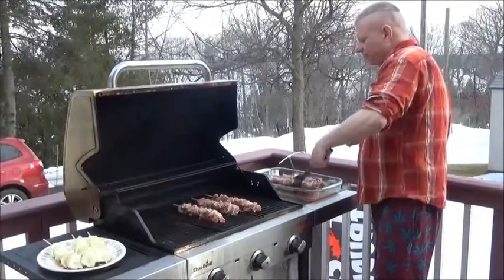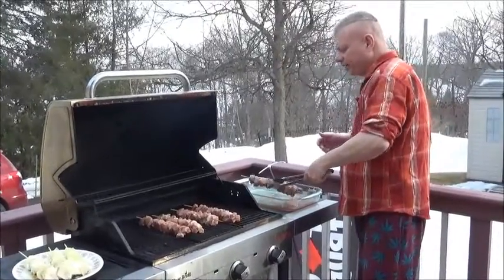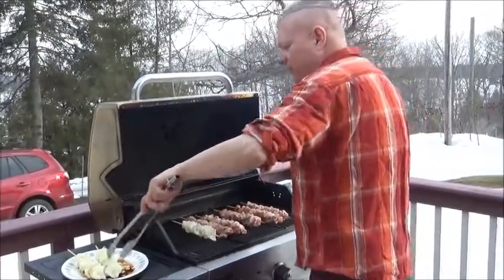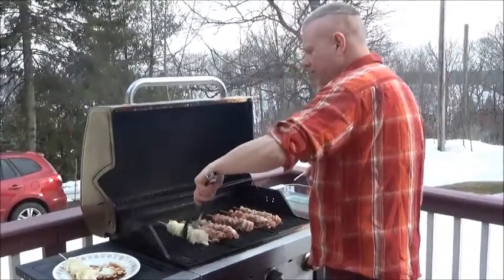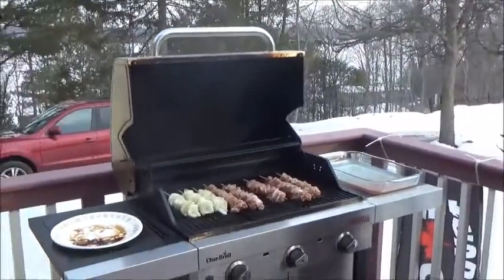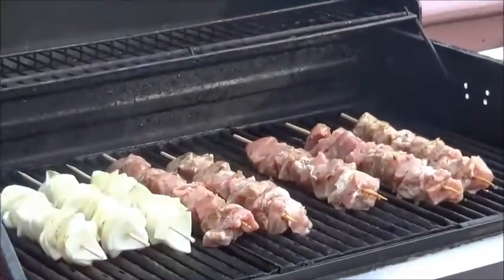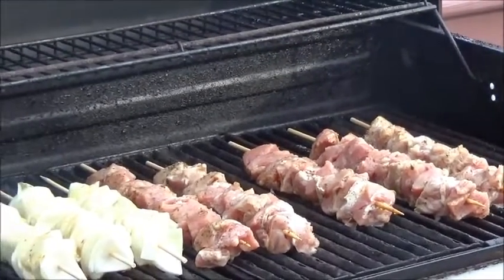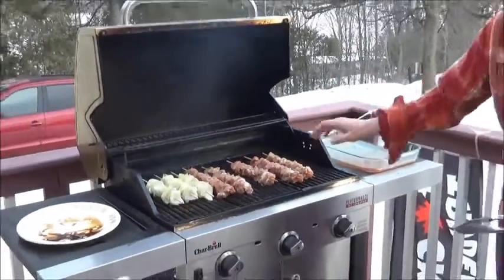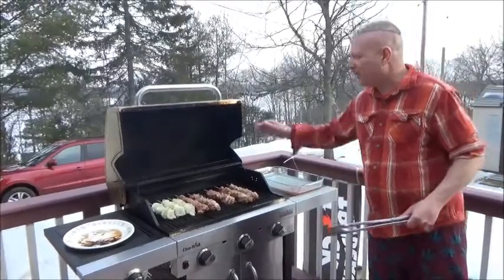The other good thing about souvlaki is you don't have to worry about it flaring up like chicken. The onions can go on at the same time and they'll all be done around the same time - about 15 minutes total. I greased up the grill before we started so that the meat won't stick. We'll come back in a couple of minutes to flip them over and see how they're doing.